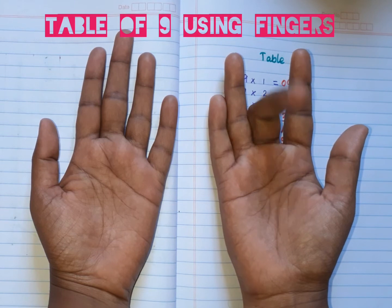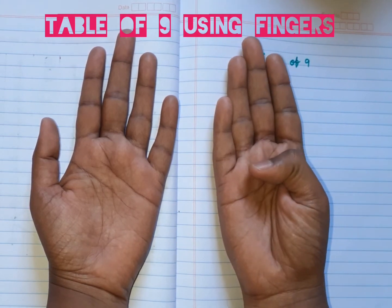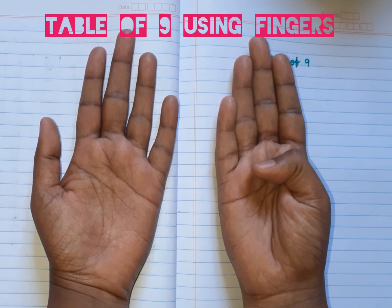Nine nines are eighty-one. Nine tens are ninety.